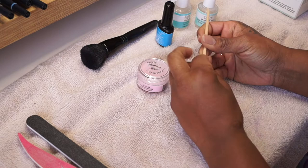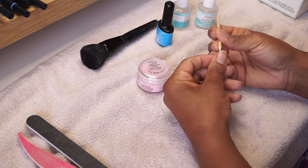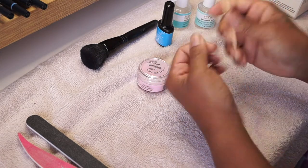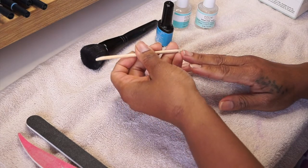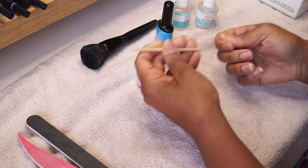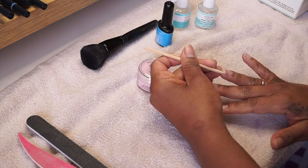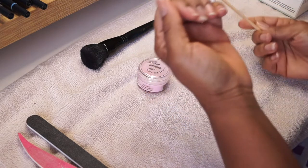I start by just cleaning underneath my nails, really just getting the dirt off. I don't do a full manicure every time — like soaking my nails and pushing back my cuticles — because sometimes it's just not necessary. But I definitely clean under my nails and make sure they're looking as clean and sharp as possible.